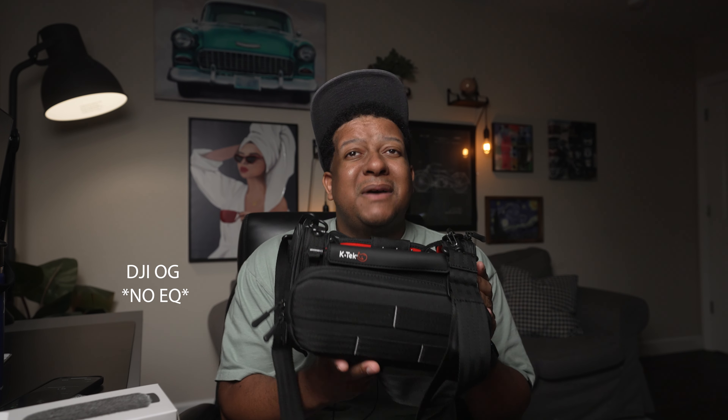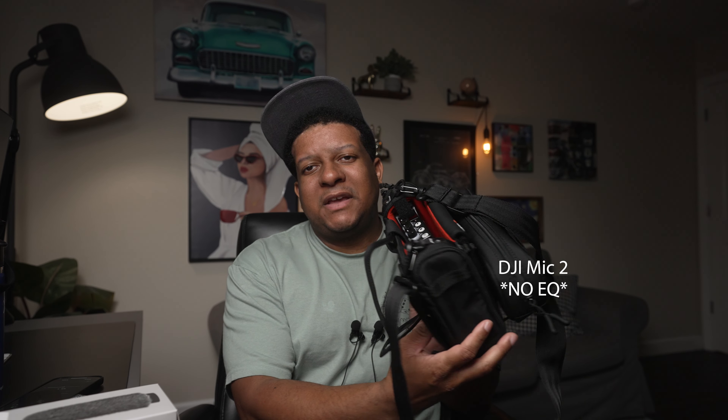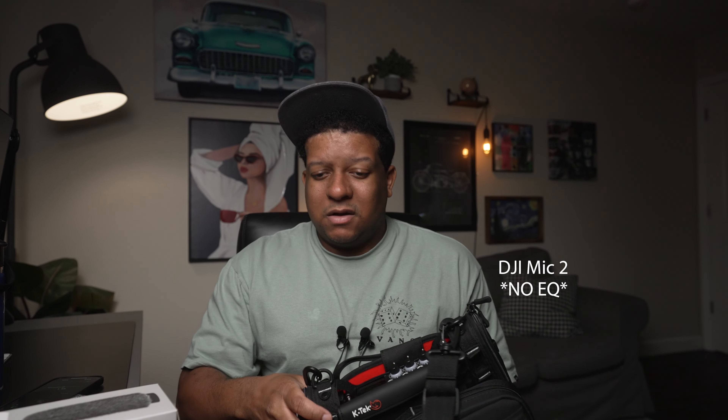I just spent a good amount of money on this sound bag — the bag itself was $250. I'm running a MixPre 3.2. This is the K-TEC bag that's designed for the MixPre 3.2 and the MixPre 6.2. I have an Anker battery pack in here — this is the 25,000 milliamp Anker PowerCore 3 Elite.